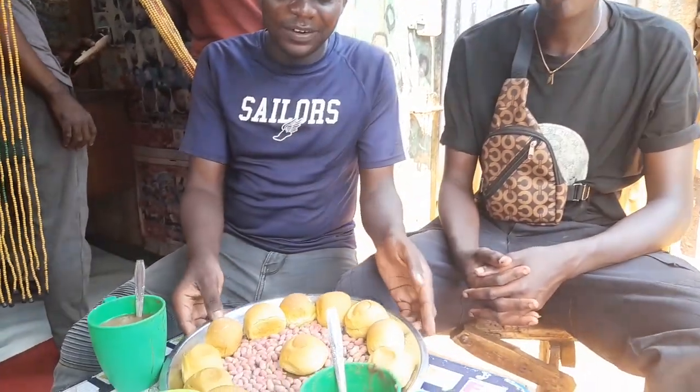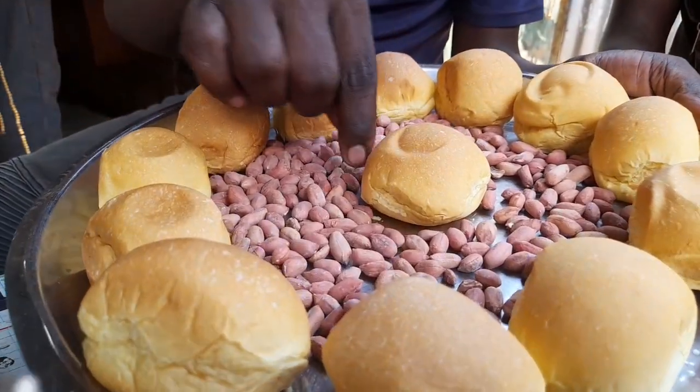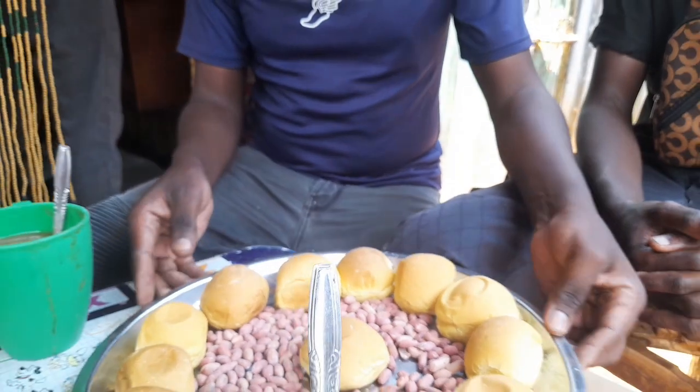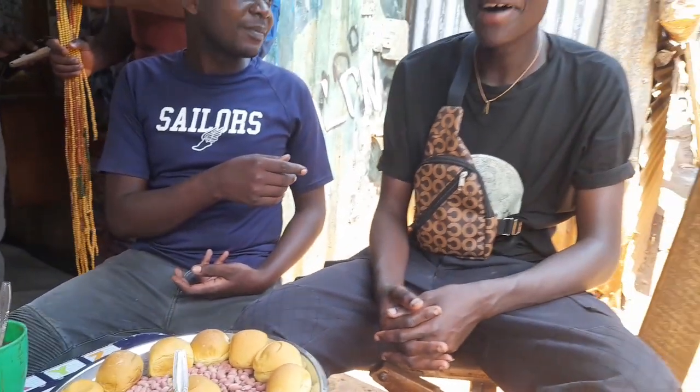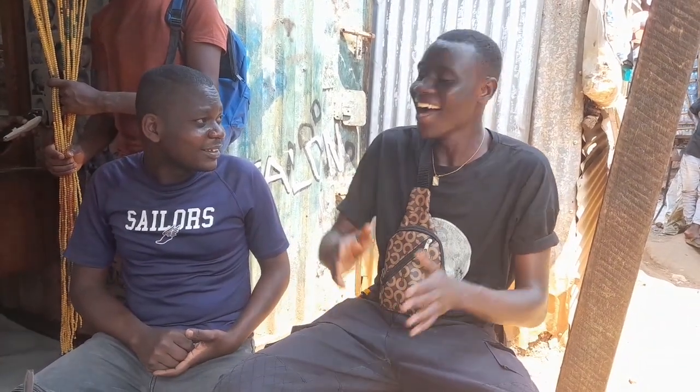It's time for us to have our breakfast. These are buns and these are gin nuts. So today I'm here with Mark. Mark, can you pray for us? I don't know how to pray. I was joking.